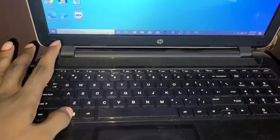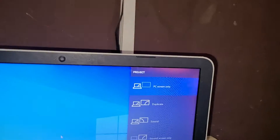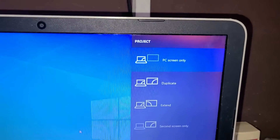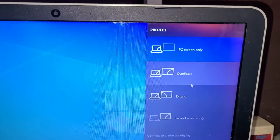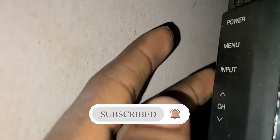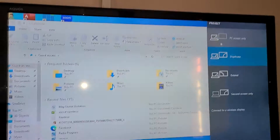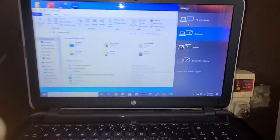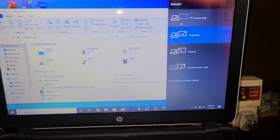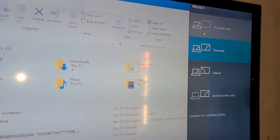If you are not seeing anything on your screen yet, press Windows + P. That should bring up the display options. Put it on Extend. When it's on Extend, what is on your screen here will show over there. If it's still not showing, you need to change the input on your TV to match the HDMI input. Once you switch inputs, you should see what's on your system on the television.